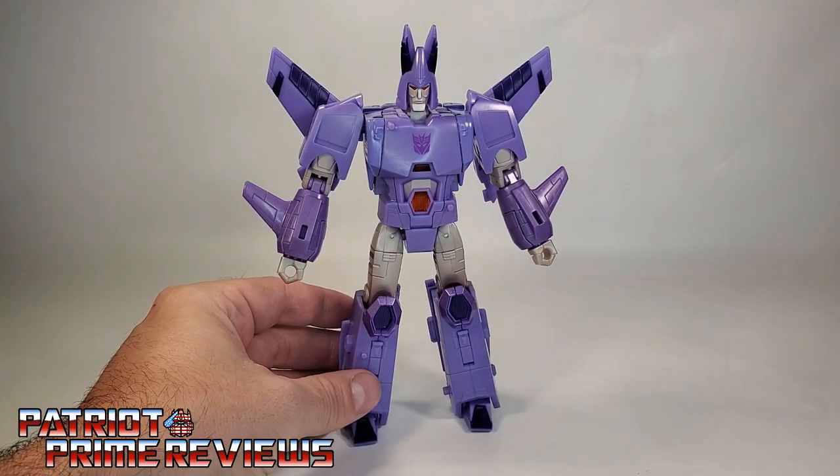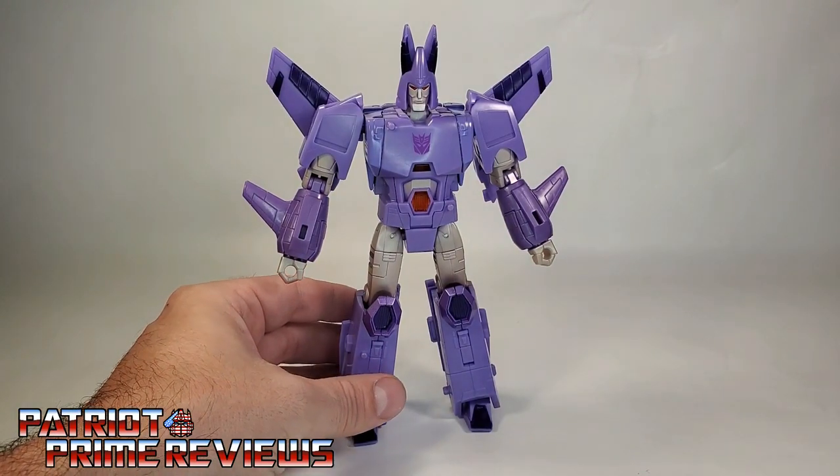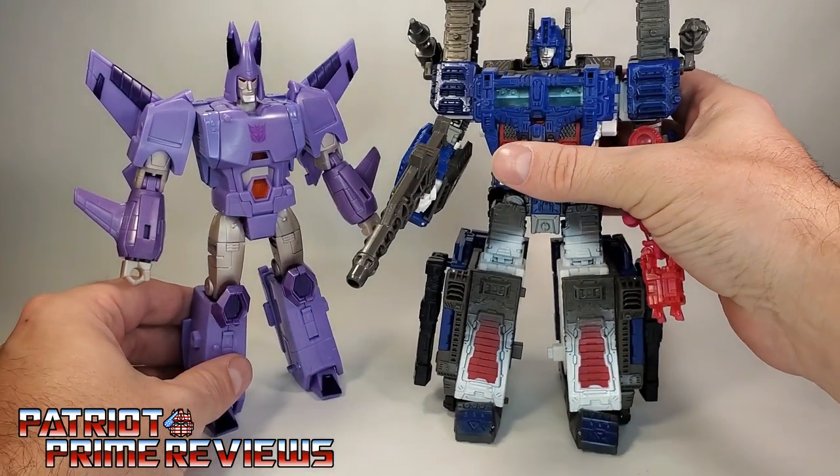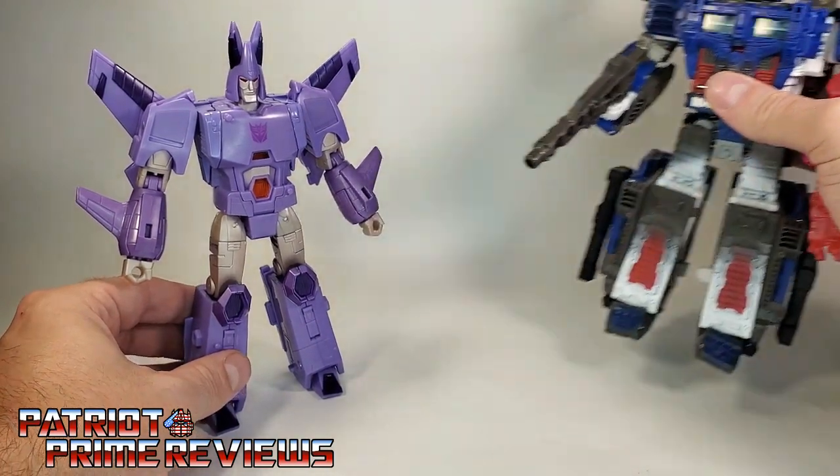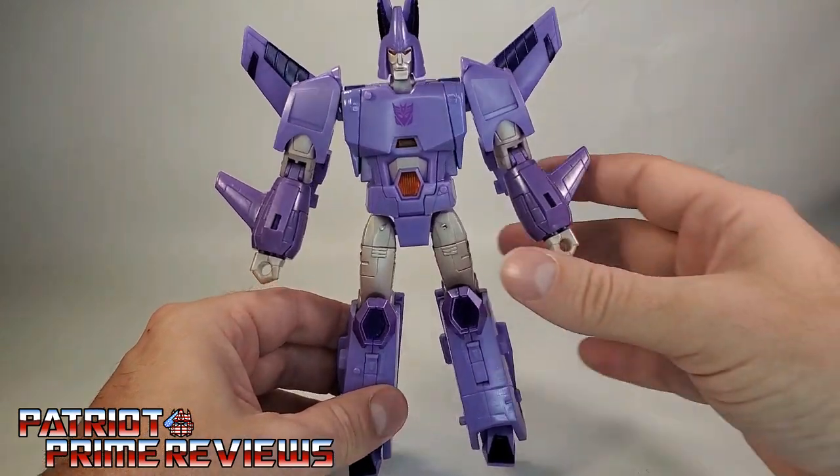He's really big for a Voyager-size figure. Here he is next to Leader Ultra Magnus — just picked that guy up at Ollie's for 15 bucks. Great size, great sculpt. He looks amazing.